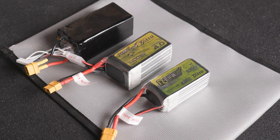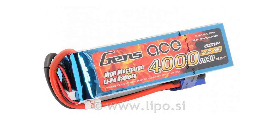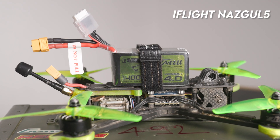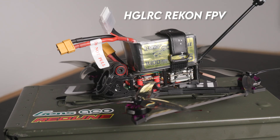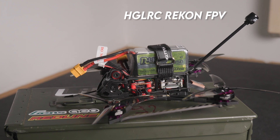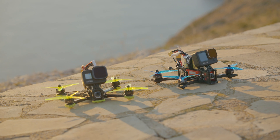Keep in mind that the more mAh your battery has, the bigger it is. For example, this is a 4000 mAh battery — it's too big and too heavy for a 5-inch quad, but perfect for a 7-inch quad. The 1400 mAh 6S battery is perfect for a 5-inch quad, but too big for a smaller one. 1050 mAh is perfect for that. Sellers usually give recommendations about the best batteries for their pre-built drones, so always read the description when buying.